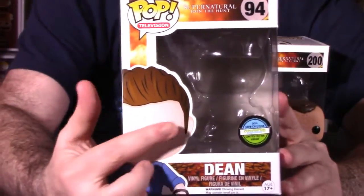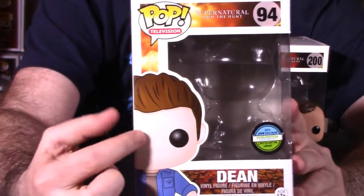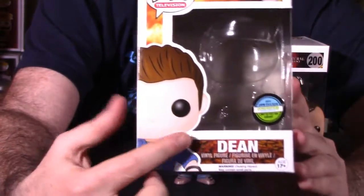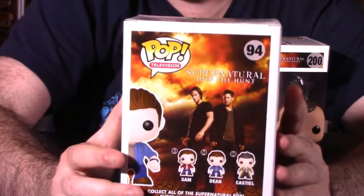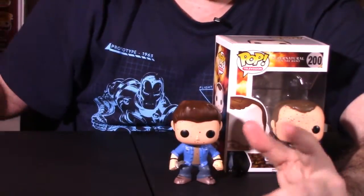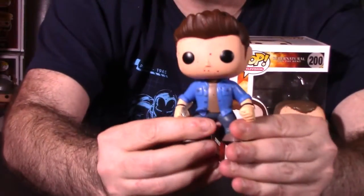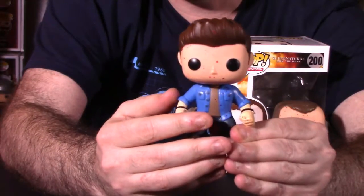Dean, same deal. He has a sticker here on the side which showcases him being at the convention exclusive. We have the art over here like we normally do on the pops. There's Dean on the bottom, we have the side art which we normally see, and Dean listed on the side. The back is identical to the one we just saw for Sam, with him here and all three pops. His packaging aside, if we look at him, he's pretty beat up too, a little bloody. I do like the way he looks. He does have a knife as well, just like Sam did.